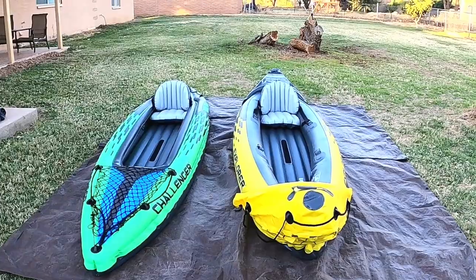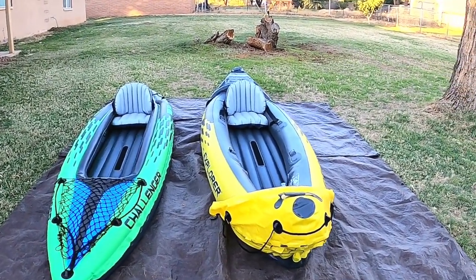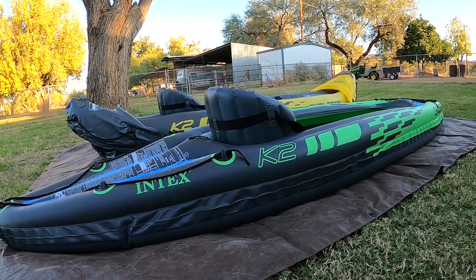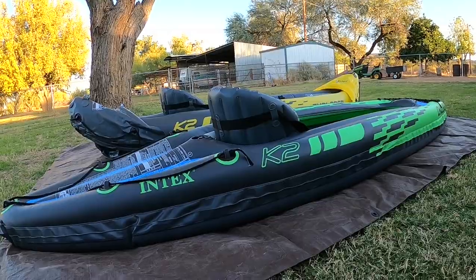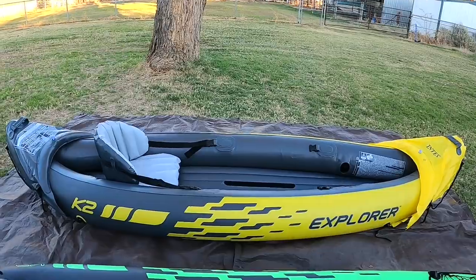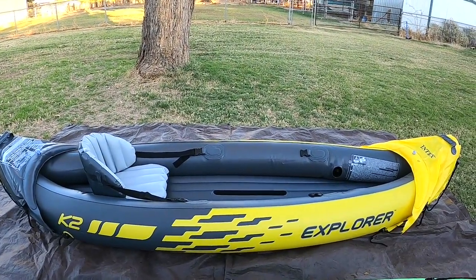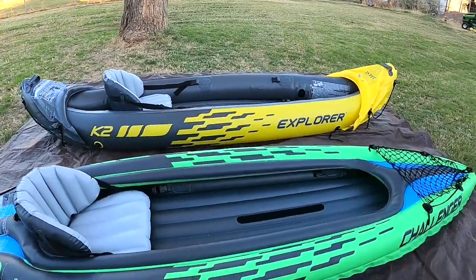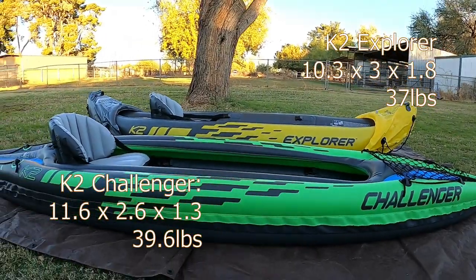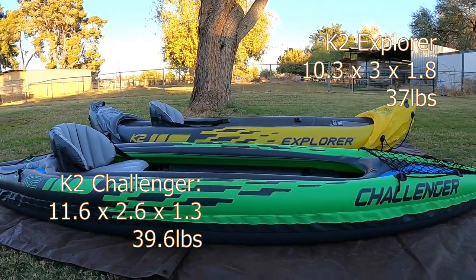At 11 feet 6 inches, the K2 Challenger is slightly longer than the K2 Explorer, which is 10 feet 3 inches, and the Challenger is also a bit heavier — it weighs 39.6 pounds versus the K2 Explorer at 37 pounds. Both the K2 Challenger and the K2 Explorer are rated for 400 pounds carrying weight. Both kayaks are made out of a heavy vinyl material and are best suited for lakes or mild rivers.